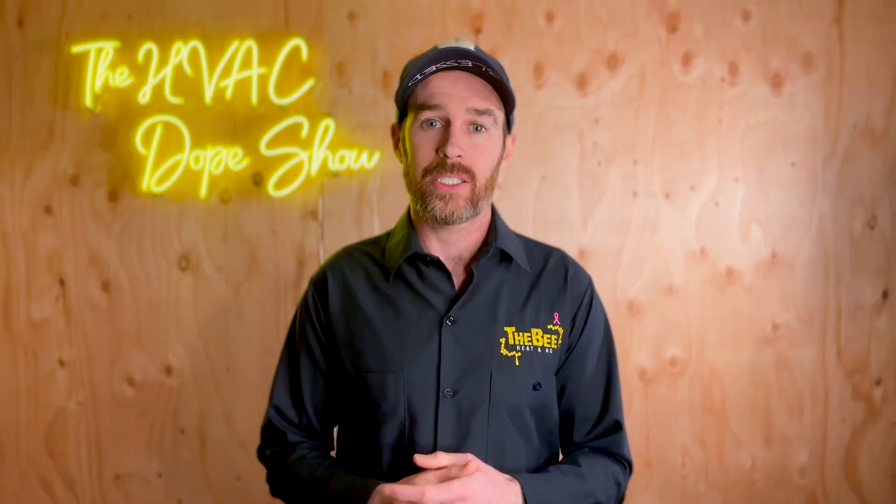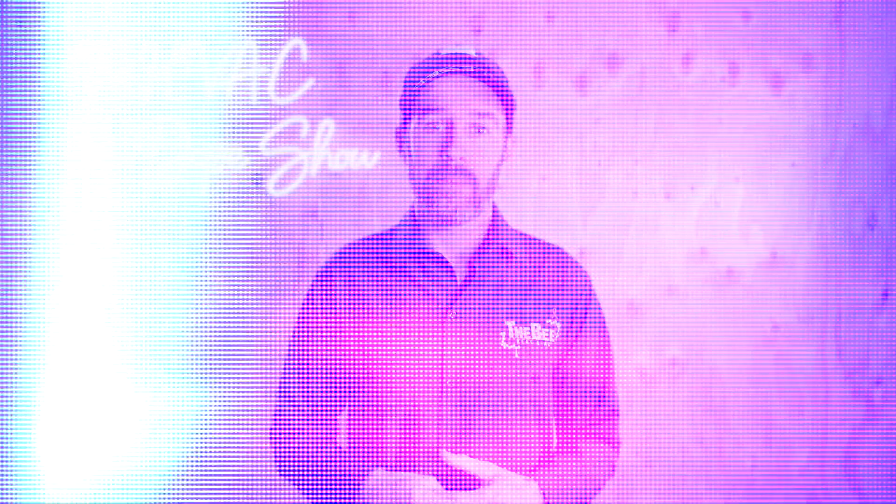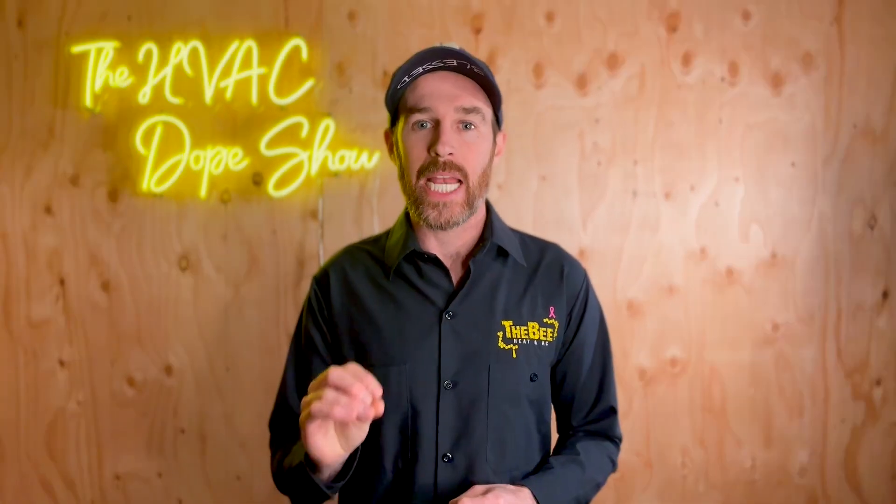The heat pump I'm talking about in this video is not necessarily a new product — it's just newer to the North American markets. If you're living in Europe right now, you can actually go out and buy an R290 heat pump in most countries and municipalities. The reason R290 is a revolutionary refrigerant is, number one, it is a class referred to as natural refrigerants, meaning that it is not an HCFC or CFC.